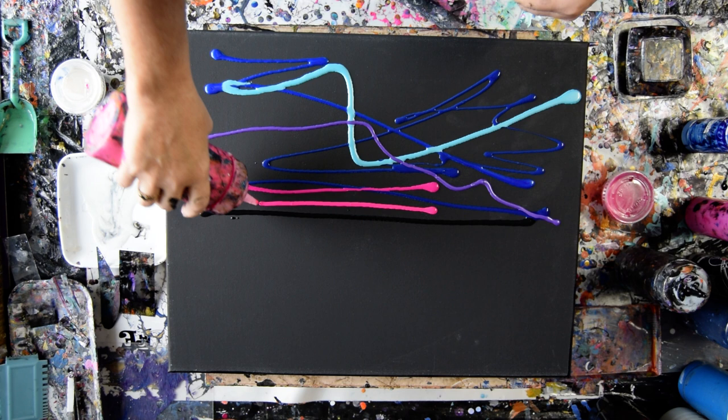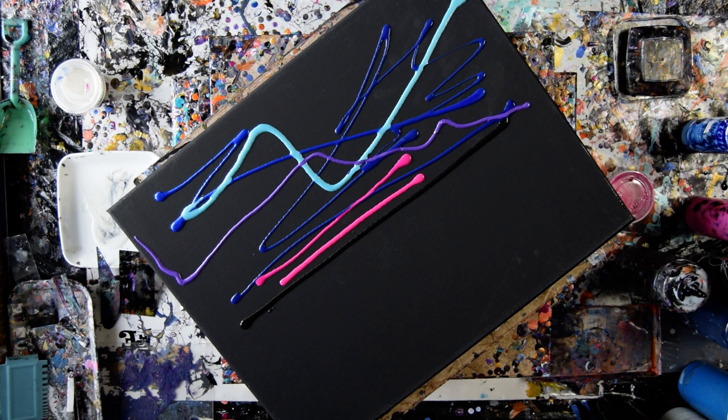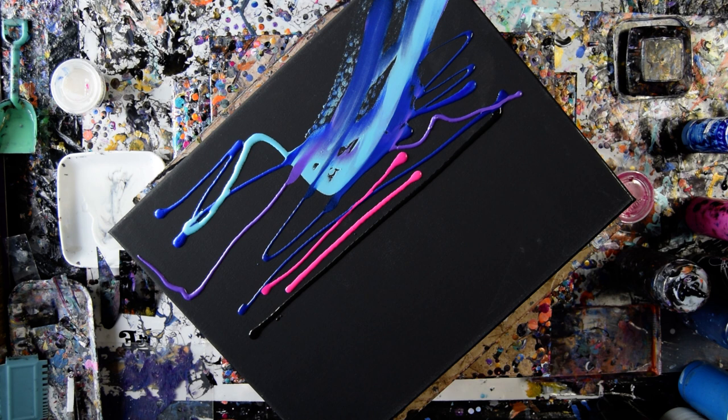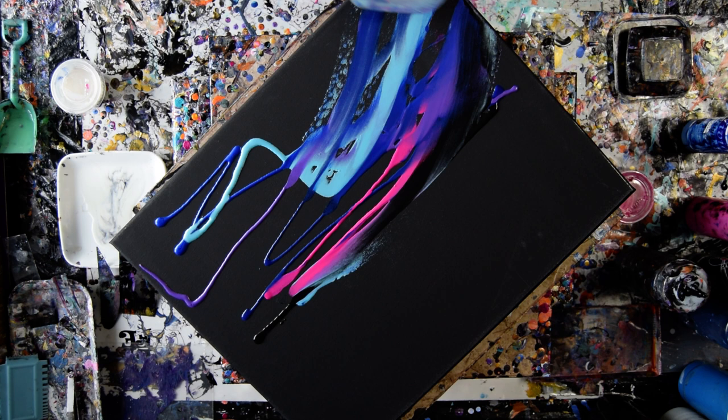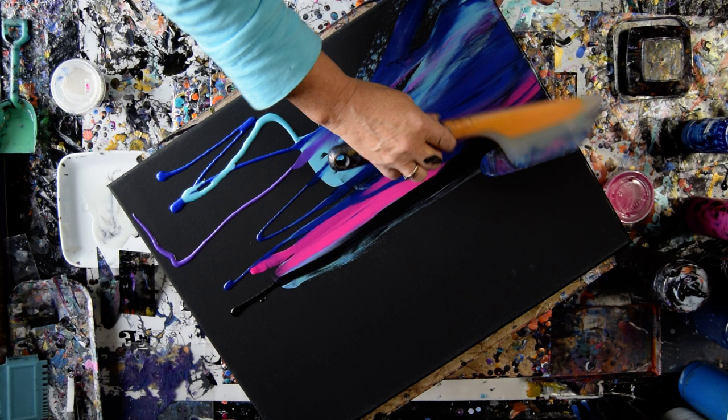They look similar enough to make me happy. Even if I'm going to run out, I'm not going to run out completely. So I want to do a swipe on the bottom half of this, but right now I just want to get some colors into the sky area and maybe over the edge — sort of gently, with the exception of that.